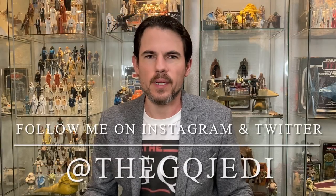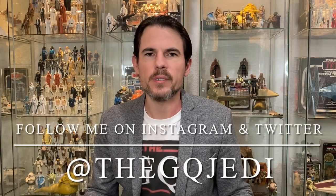Welcome back to the channel, I'm the GQ Jedi. If you're not already subscribed, blast that subscribe button down below so you don't miss any valuable Star Wars content. Today is actually my 100th video — can you believe that? 100 videos. Thank you so much for tuning in this entire time. For those just tuning in, welcome!